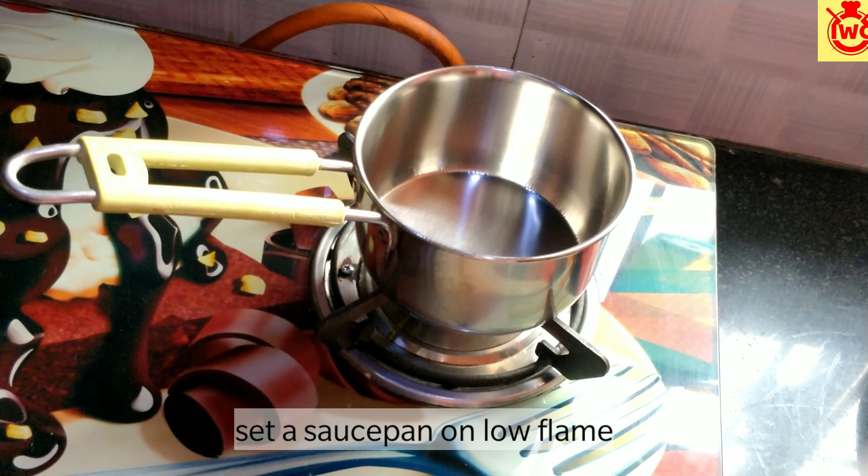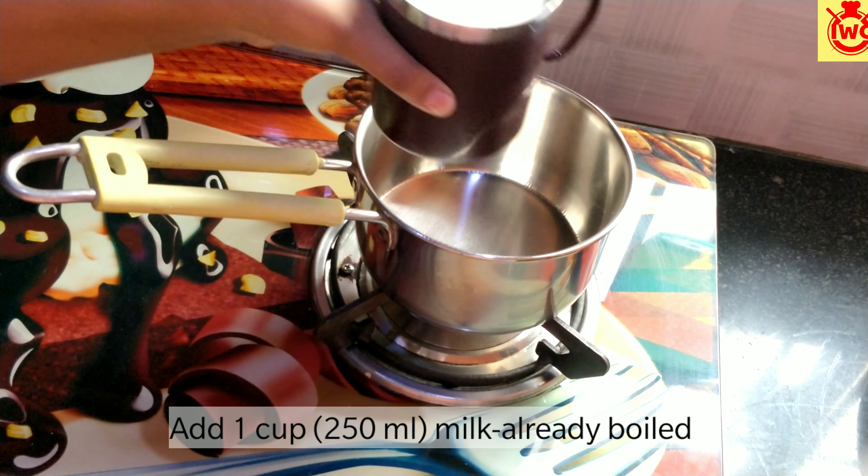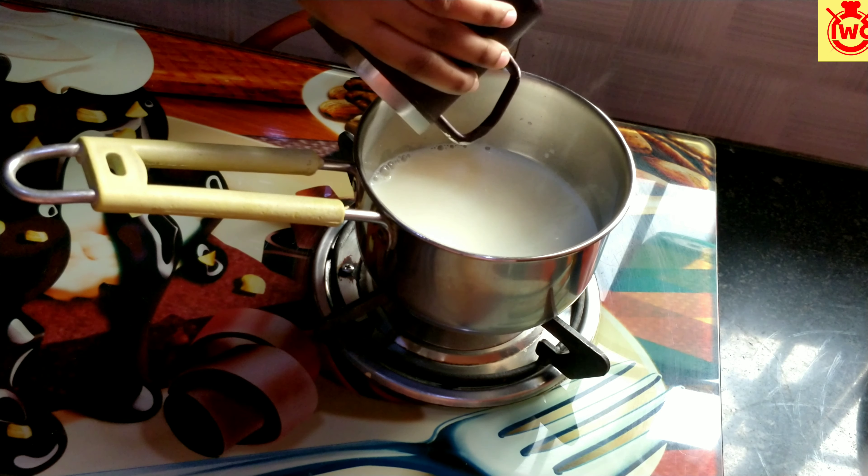I put a saucepan on low flame. I am adding 1 cup or 150ml of milk. This milk is already boiled and it is cold at normal room temperature.